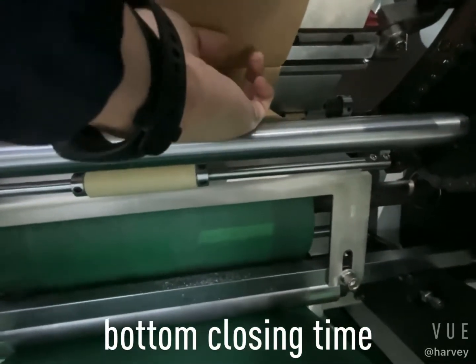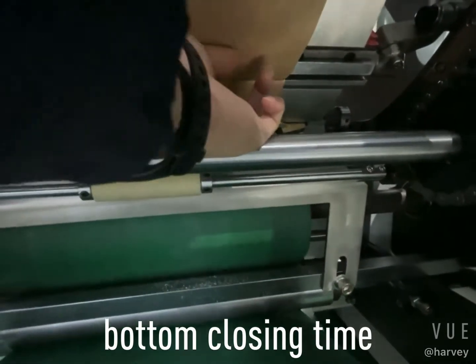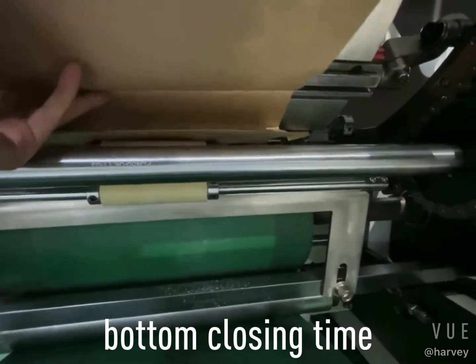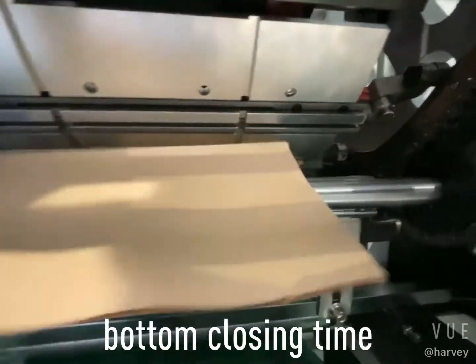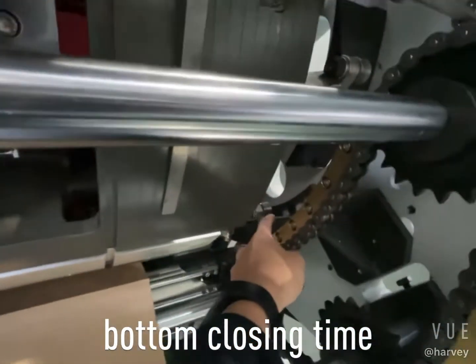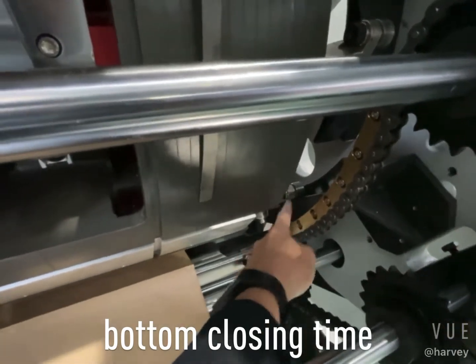You see, it is the second line. This is the one which can choose the time to release the bag. There is a roller, and this plate — this plate controls the time.